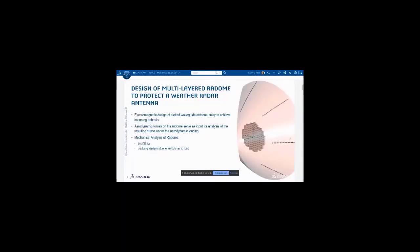Today we'd like to show you how we would design a multi-layered radome in order to protect the weather radar antenna in the front section of an airplane. The whole procedure is structured in three main steps. We will see an electromagnetic design of the slotted waveguide antenna array to achieve the electrical behavior we'd like to have from the antenna.